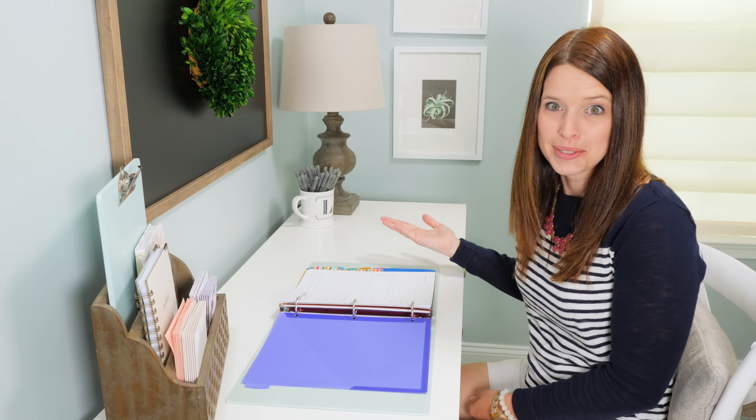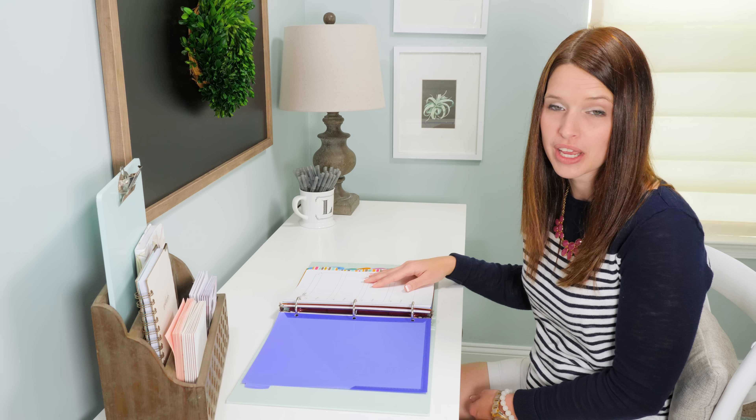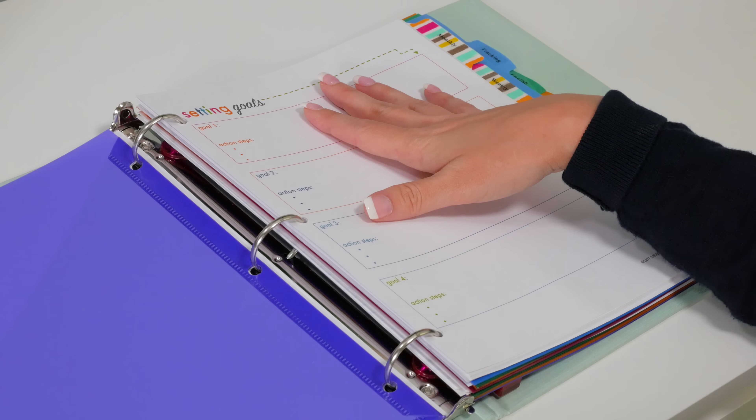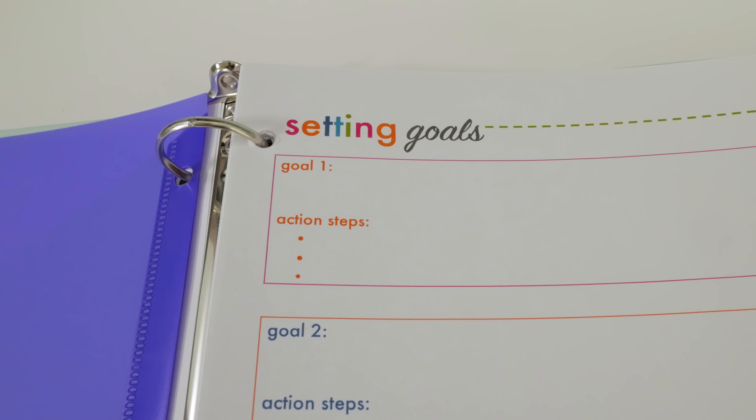I am a huge proponent of goal setting because I think it works, so the very first page I have in the planning section is a page where students can write down their goals and also list some action steps to go along with them so they know what they have to do next.